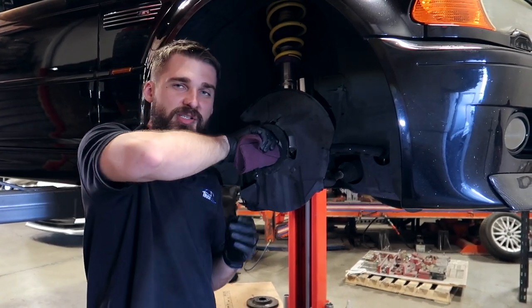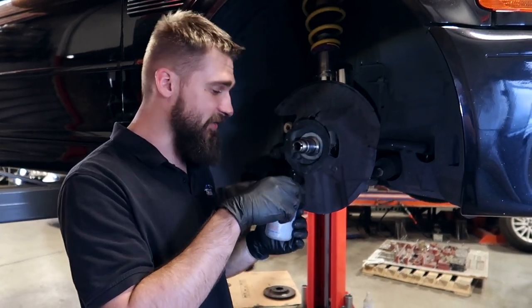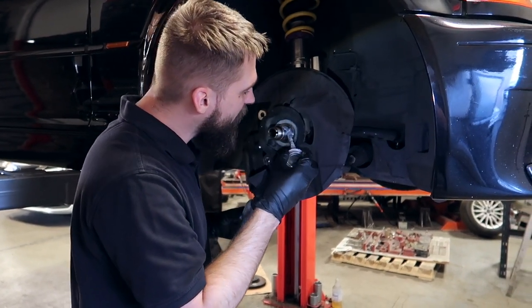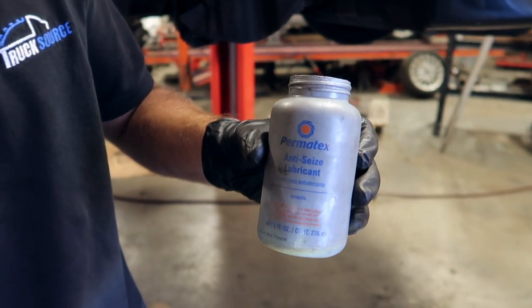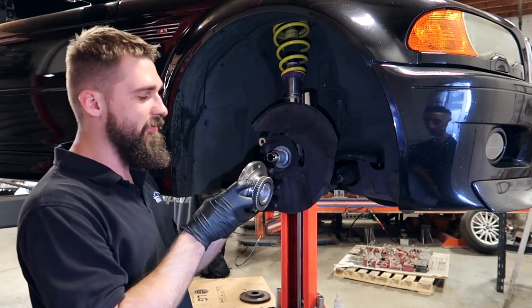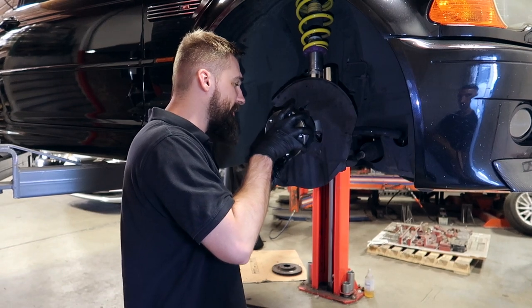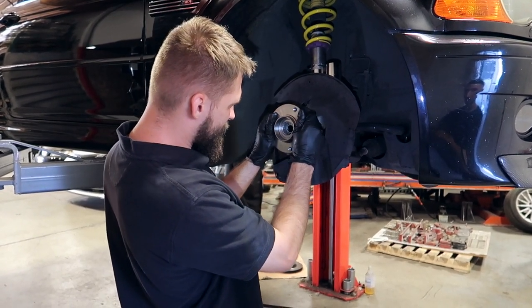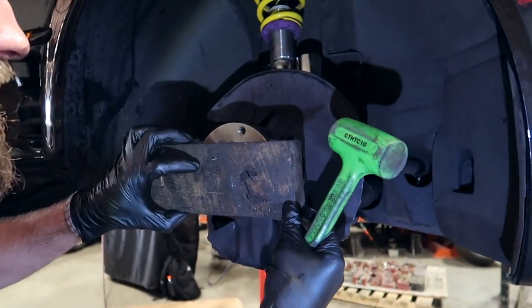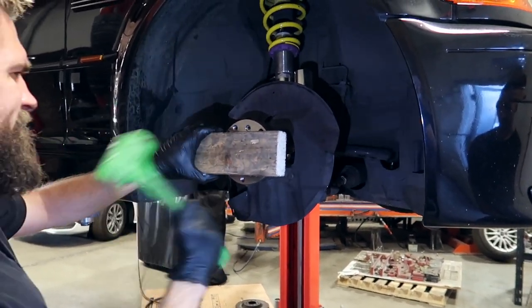After you remove all this, you want to take a scotch-brite or some sort of cleaning tool to clean off your spindle — make it nice and smooth, get all that rust and dirt off. So that we don't have to remove this hub the same difficult way again, a good idea is to put some anti-seize on the spindle. A good brand we've been using is Permatex — it's good stuff, you can be generous with it. Before you apply the hub, also use the same anti-seize on the inside of the hub.